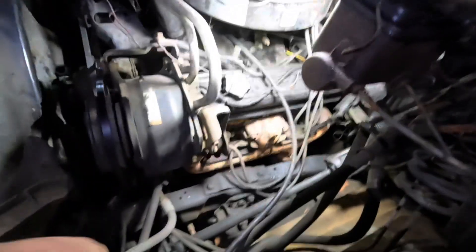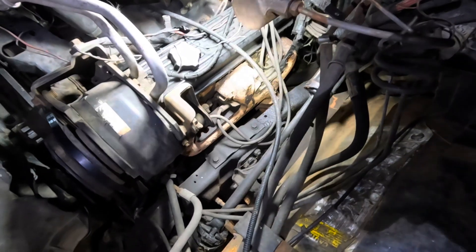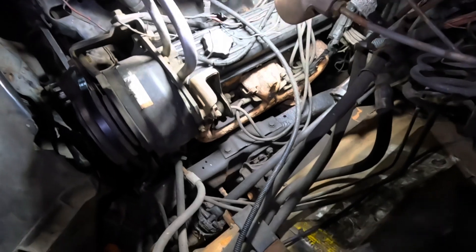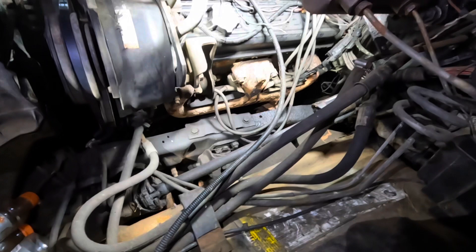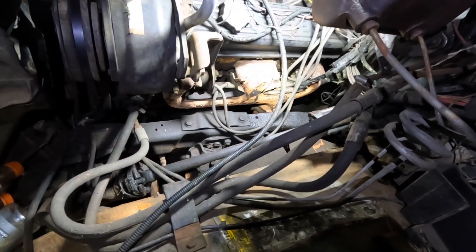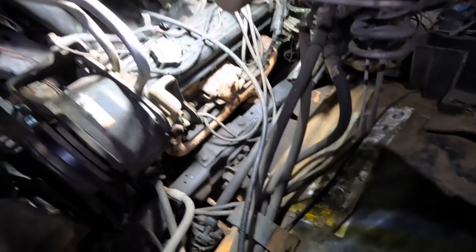This is day 12 working on this old truck. It's about nine o'clock at night because we just got out of church and just got home. We heard a good lesson on Christ being our great high priest. Michael did a great job — I'll put a link to our church's YouTube channel in the description.